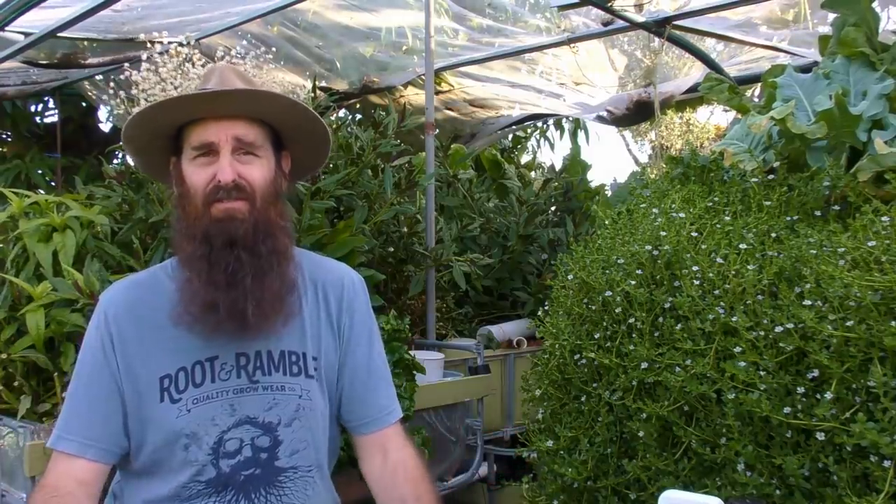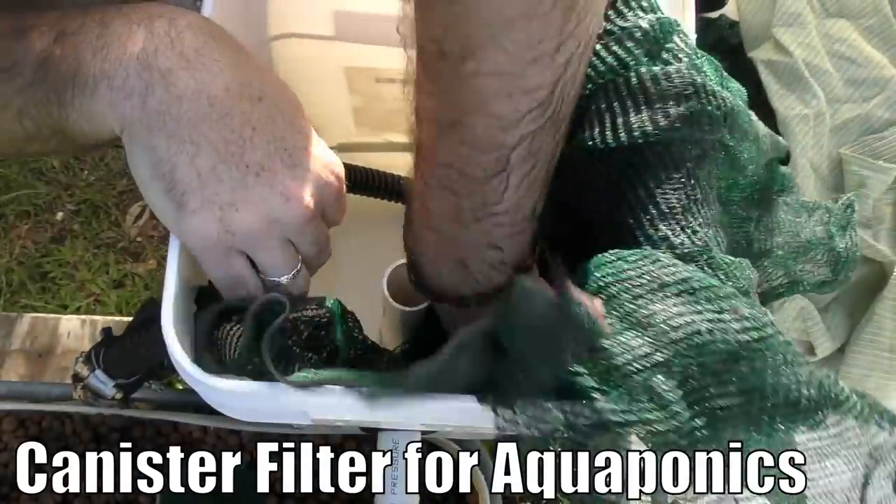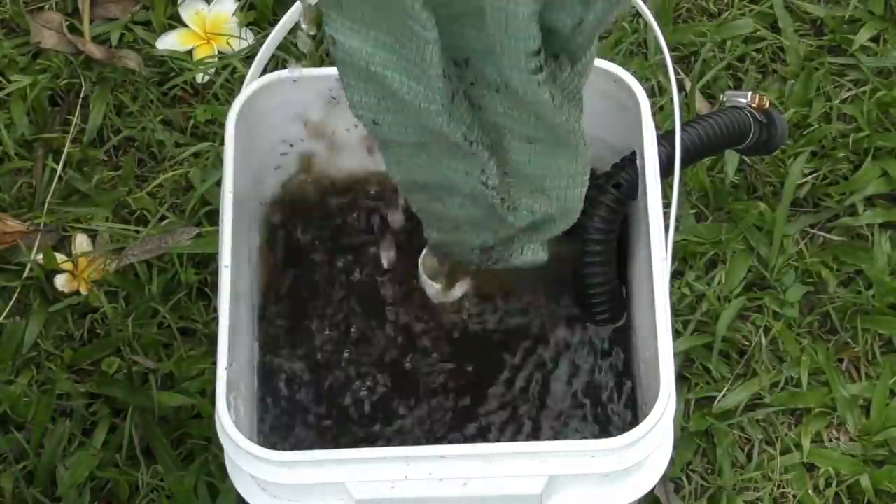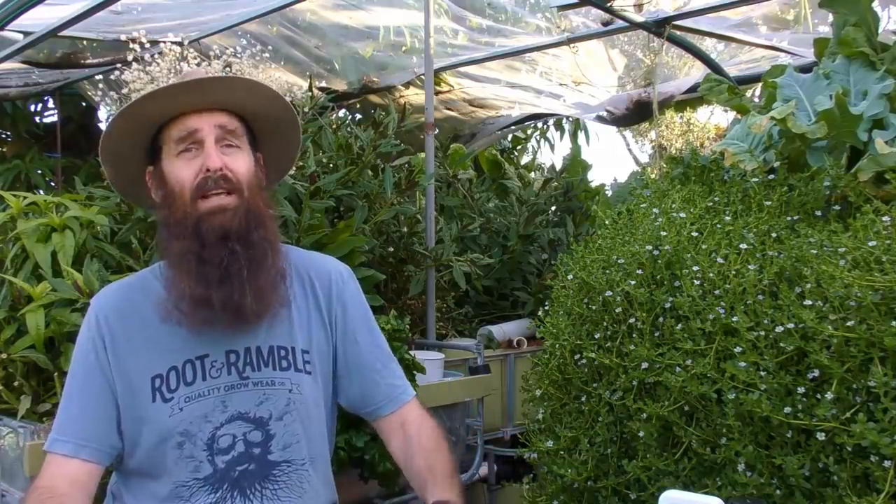I just wanted to let you folks out there know — who have only just jumped on board recently — that we do have a lot more than just the last few aquaponic clips you've seen. I've had a few people ask how they'd go about building filters and solids lifting outlets. I've already got a couple of clips on there, so this clip is more a little bit of spruiking those clips, so you can go back through the catalogue, check them out, and jump on board and enjoy the new clips once they're posted.